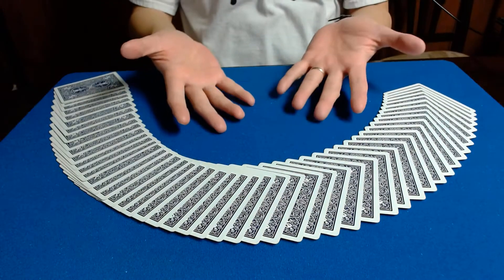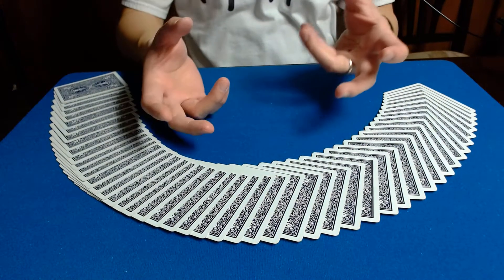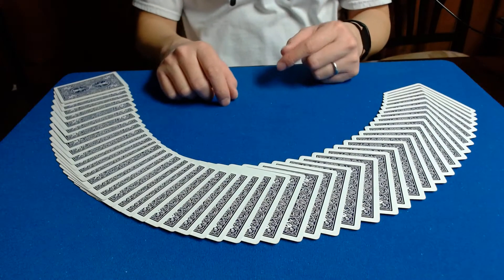Hi everybody, and today we're going to be doing magic with playing cards. I would like to present to you a trick that is called Blendo.